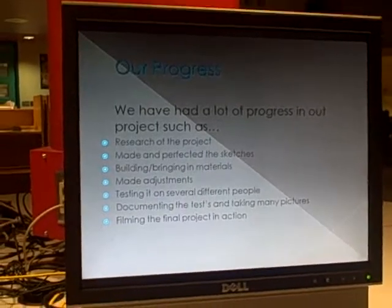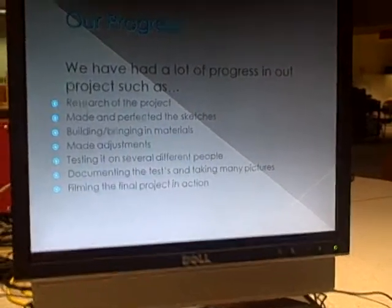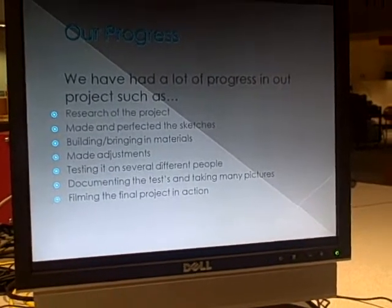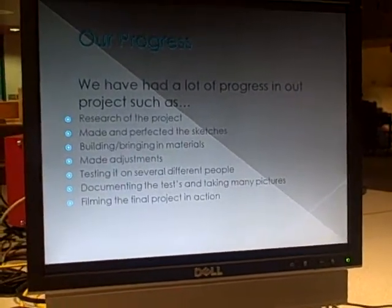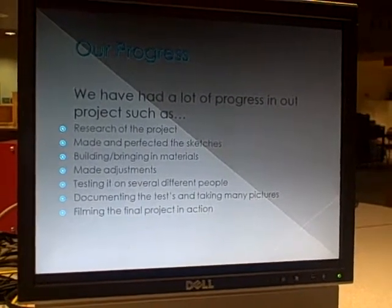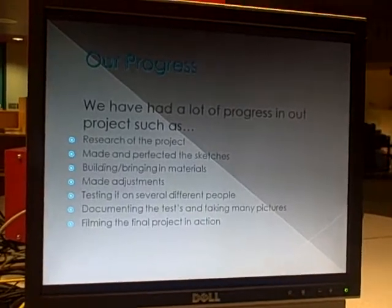Our progress. We have had a lot of progress in our project, such as research of the project, making and perfecting the sketches, building and bringing in materials, making adjustments, testing it on several different people, documenting the tests and taking many pictures, and filming the final project in action.